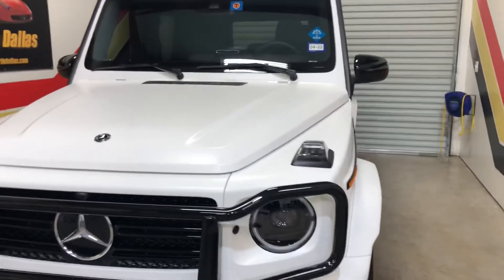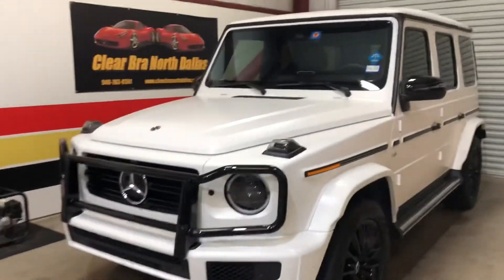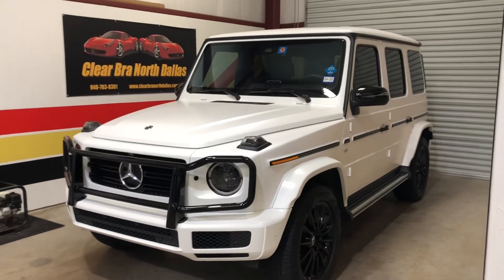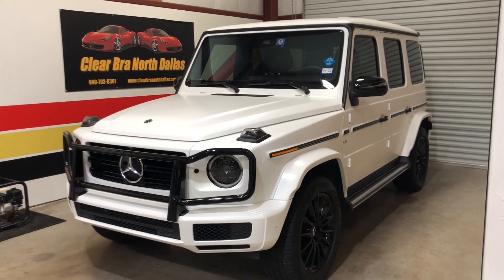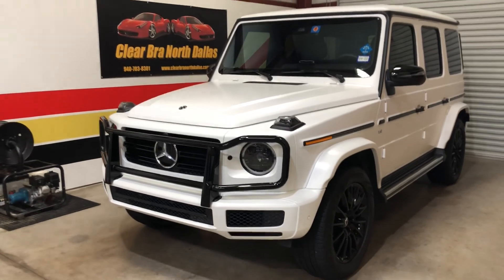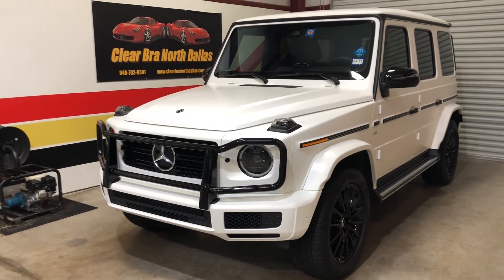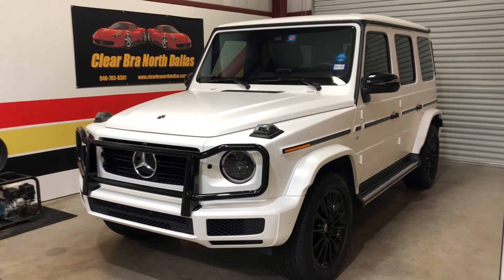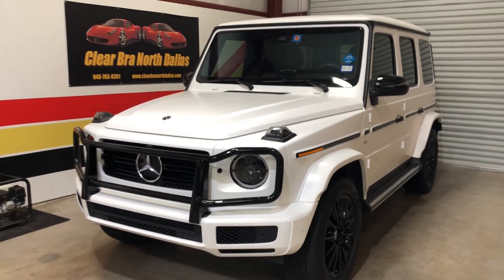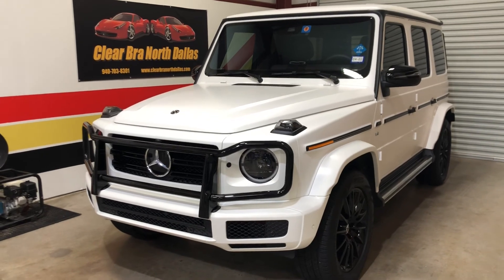Changing this car from a gloss white to a matte stealth finish. Looks great. 2020 G-Wagon, Expel stealth film. Thanks for watching — Clearbrow North Dallas. Any questions? Call 940-703-8301 or visit clearbrownorthdallas.com and hit us on our Contact Us page. Thank you.